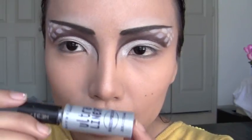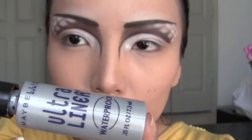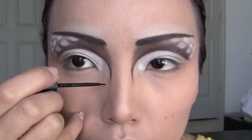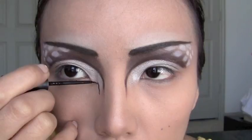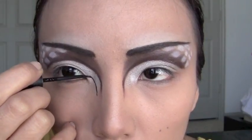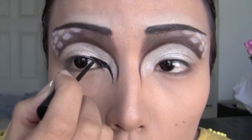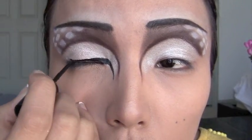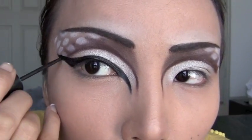To create the cat eye, use Ultra's Black Liquid Eyeliner. Start lining from the middle of your nose bridge and work your way up, then go across your top lash line, and finally wing it really high towards your temples.